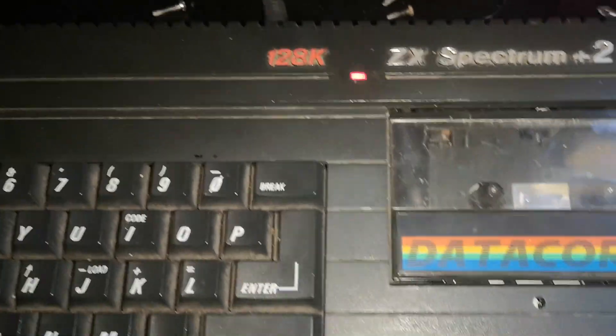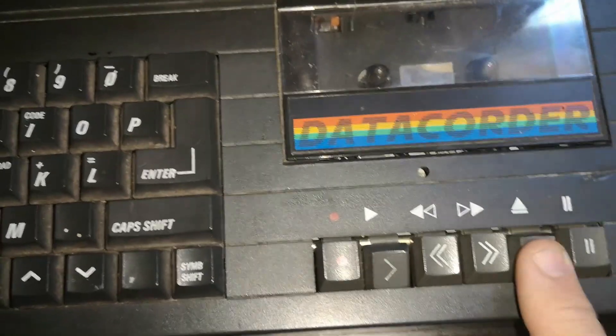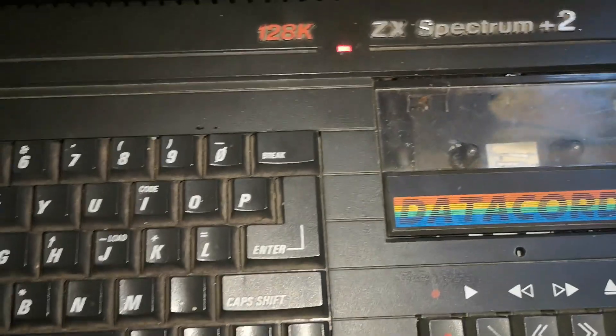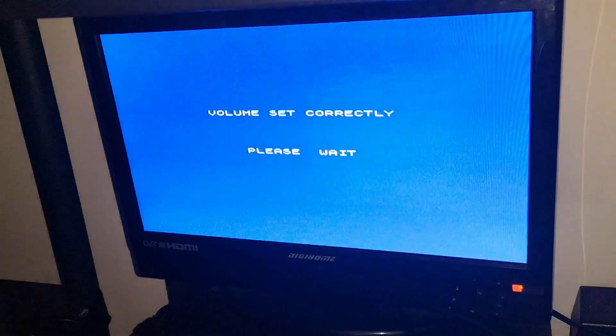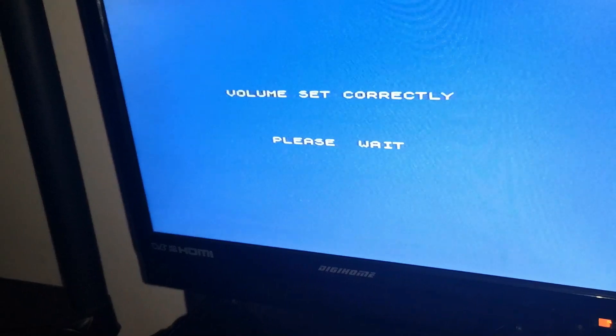Now you just button up the ZX Spectrum and fasten the case down. As you can hear, the motors are working, so we're going to try again. And there we are — we've got the machine loading now, and it's just come straight from the Horizons tape.